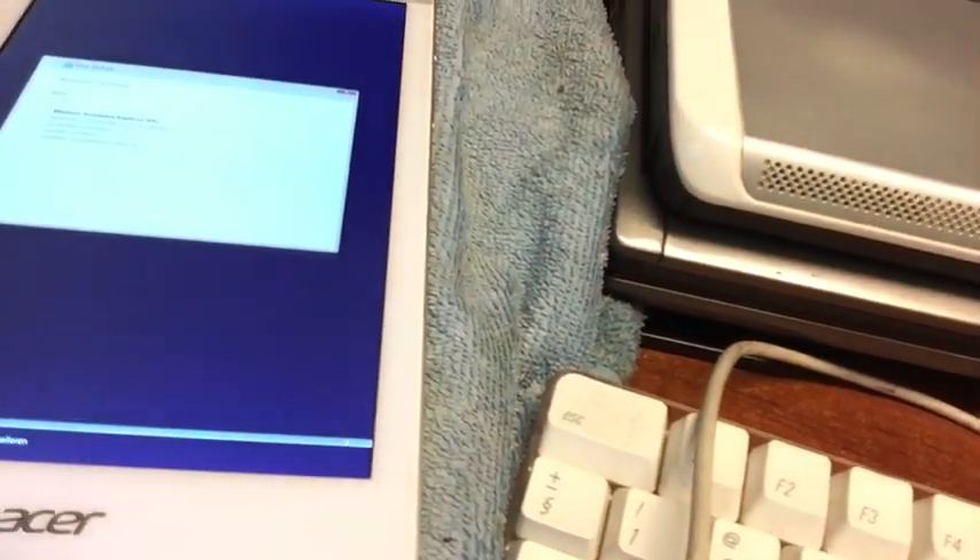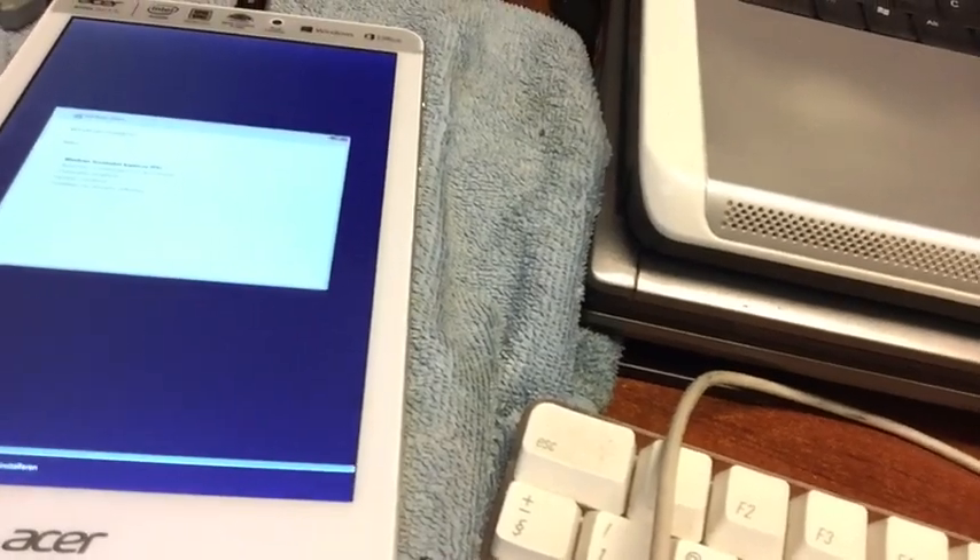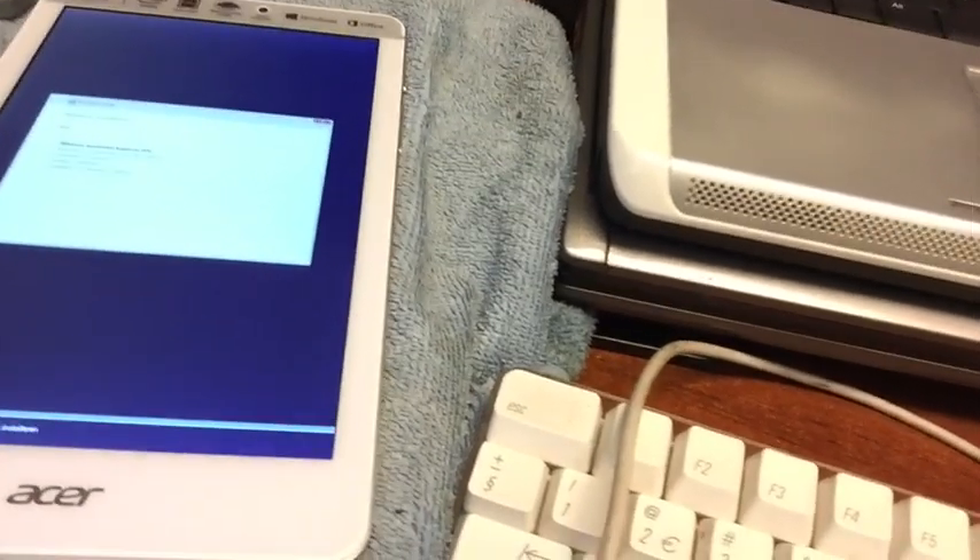All the bloatware from the tablet is now gone — it came with a lot of Acer this and Acer that, McAfee scanner and so on. I didn't even review it because I'm not planning to use this as a Windows 8 tablet.